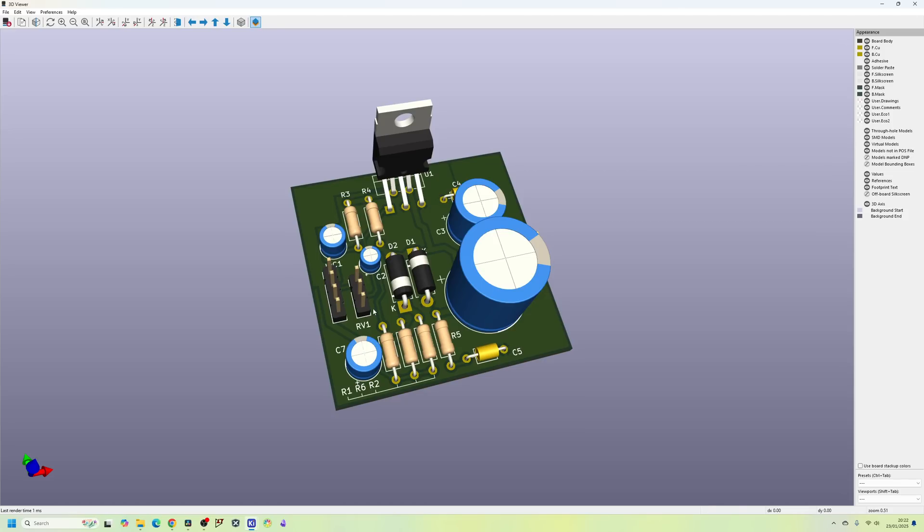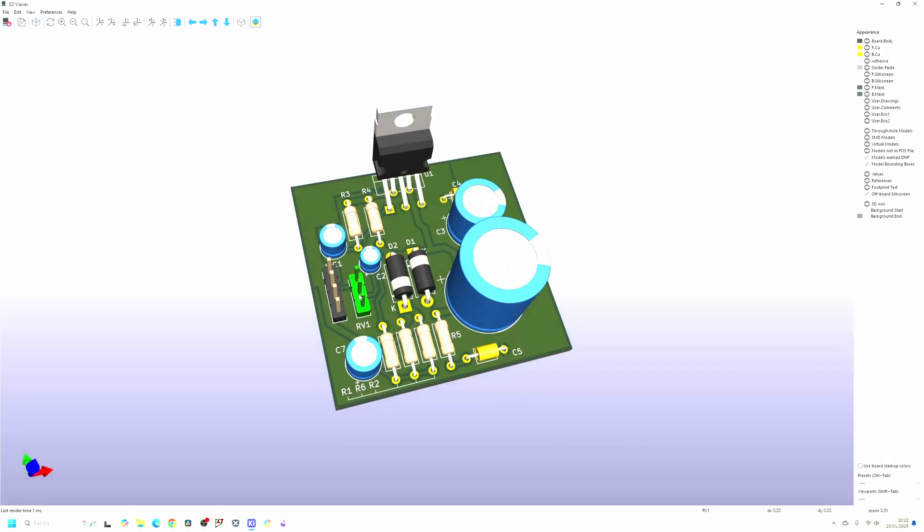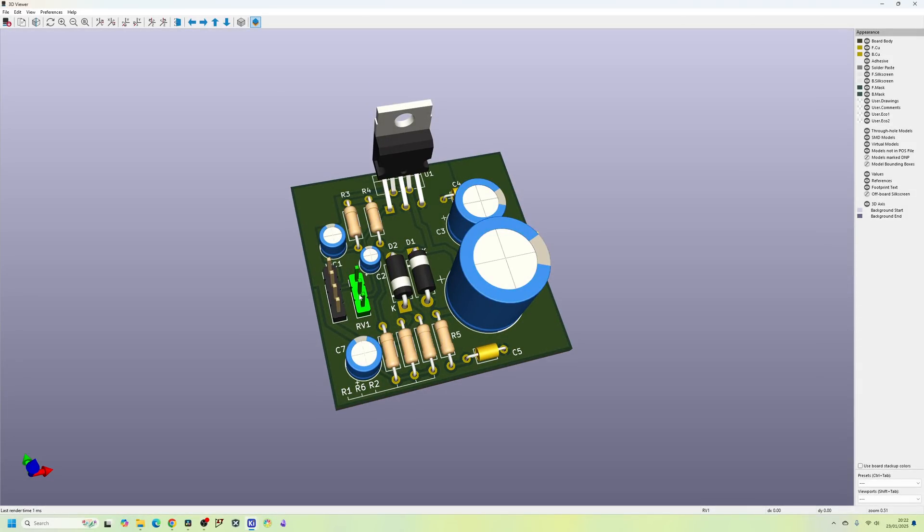The only thing that would probably need changing is RV1 - I've got it on as a header, but you might want that as a potentiometer so that you've got control over the analog volume. This connector will allow you to have your potentiometer off the board if you wanted. So let's get into the PCB design and I'll show you some tips and tricks along the way.